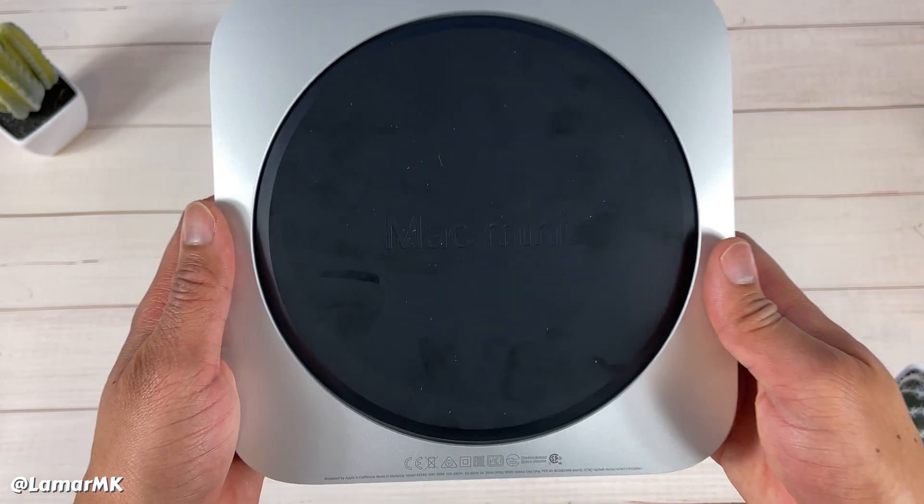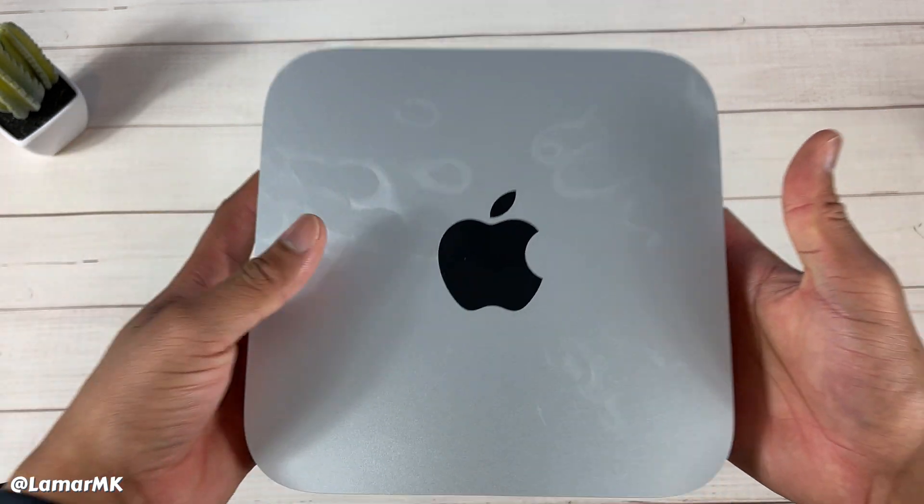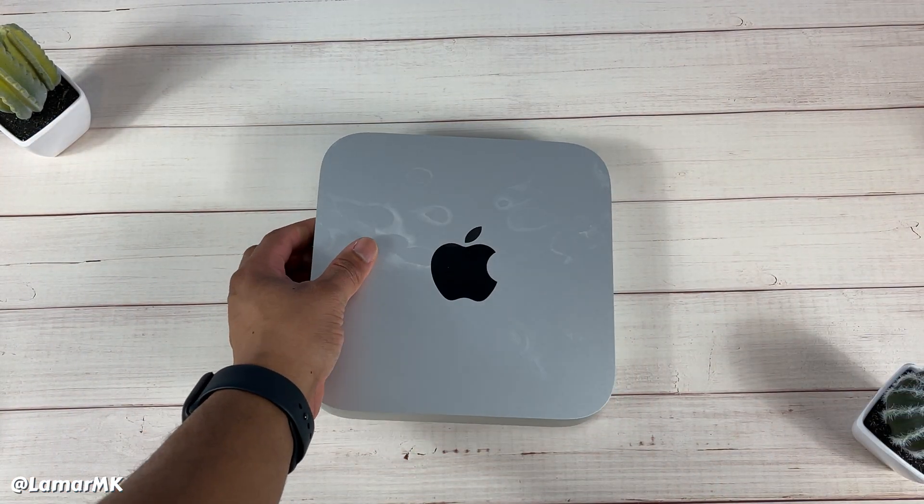I can't wait to set this thing up — I'll also be editing this video on this Mac mini. It's pretty lightweight, not too heavy.